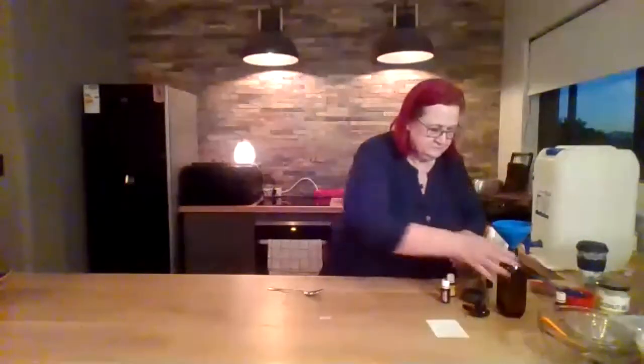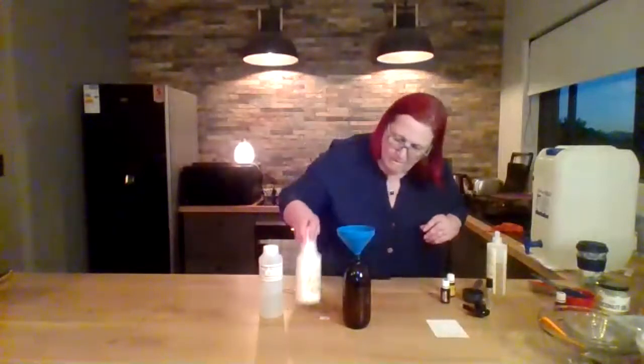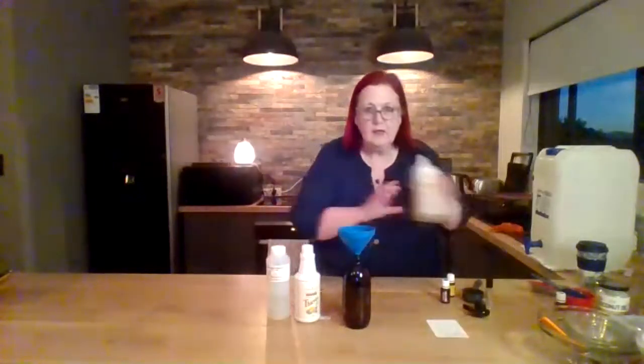Stain remover. I use the 500ml glass bottle with cedarwood, hydrogen peroxide, and a cloth.